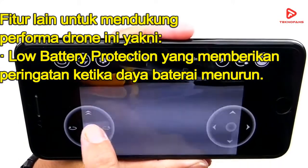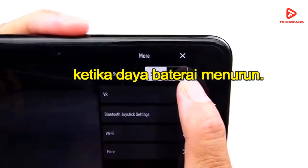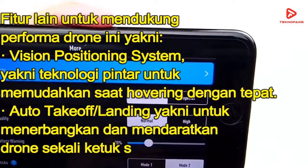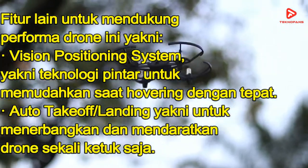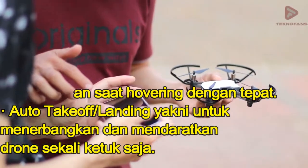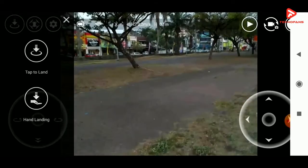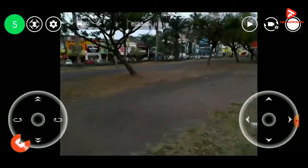Fitur tambahan untuk mendukung performa dari drone ini adalah Low Battery Protection yang memberikan peringatan ketika daya baterai menurun. Selain itu juga terdapat Vision Positioning System yakni teknologi pintar untuk memudahkan saat hovering dengan tepat. Ada juga fitur Auto Take-Off or Landing yakni untuk menerbangkan dan mendaratkan drone dalam sekali ketuk saja. Fitur Electronic Image Stabilization mampu menghasilkan gambar dengan lebih jelas dan konsisten, dengan pengolahan menggunakan Intel Processor, serta kamera 5MP untuk video streaming 720p di smartphone.